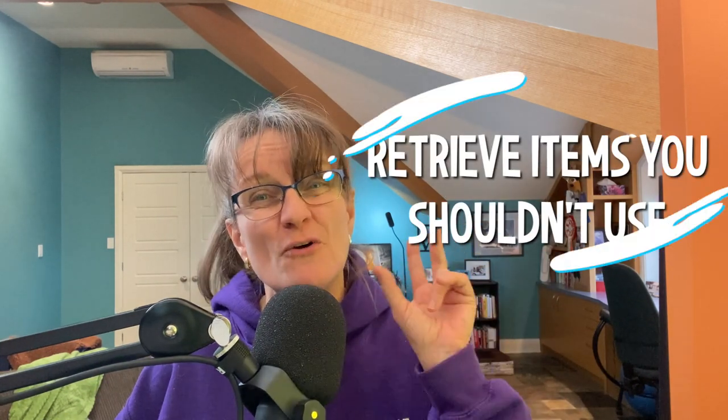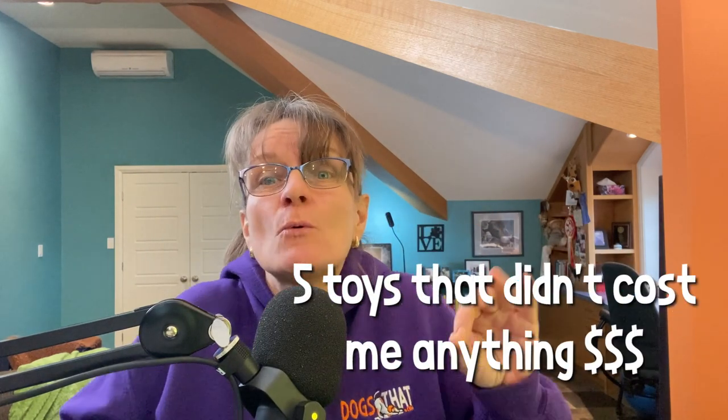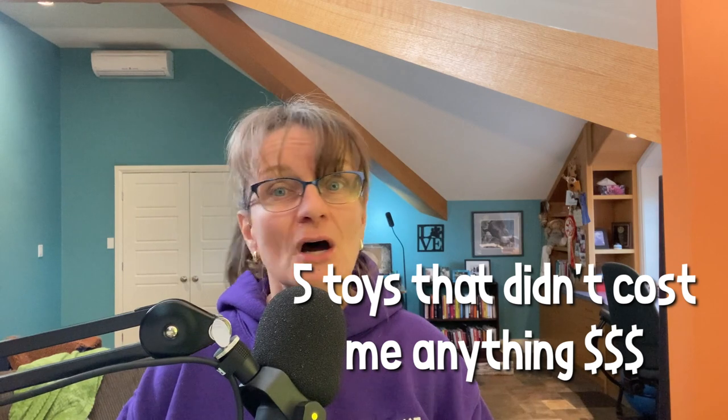I'm going to talk about retrieve items I suggest you not use with your dog — three of which are very dangerous and could potentially cause death. I'm not exaggerating; it could cause serious injury if not death. I'll also circle back on my promise from the last episode: five toys I started my dog training career with that didn't cost me one penny. Dog training is an expensive investment at times, but dog toys don't have to be. I'll share how you can make or get your own toys — nothing illegal or immoral.